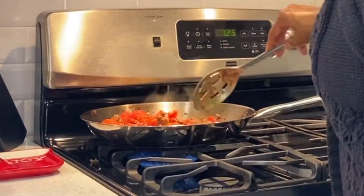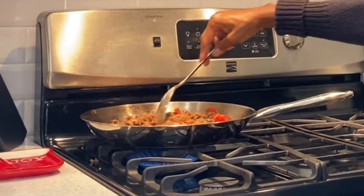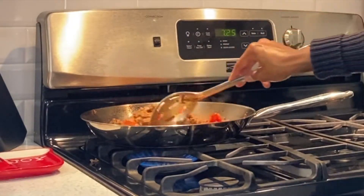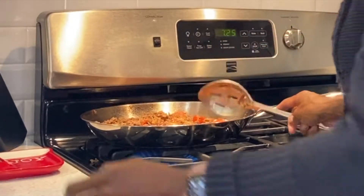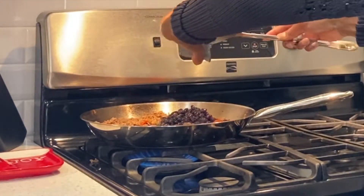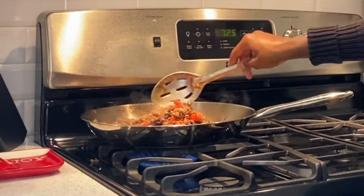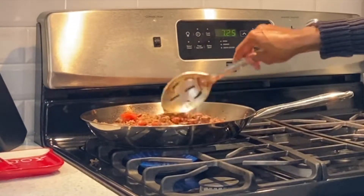Now that the ground beef is browned, we're going to go down the list and add in all of the ingredients. First we're adding in the tomatoes and sauteing them around, then we're going to add in the black beans. We're going to make sure everything heats thoroughly through and the sauce starts to thicken a little.